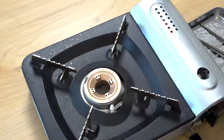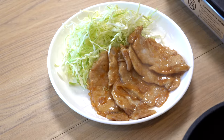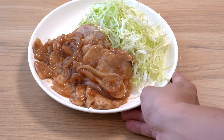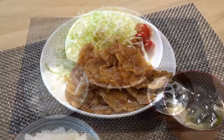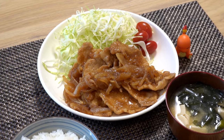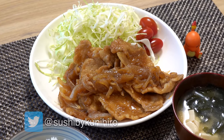Turn off the heat and arrange the pork slices beautifully on the serving plate. Put the onion slices on top of the pork — your delicious ginger pork is ready! It becomes a complete meal with rice and miso soup. That's it for today. I hope you enjoyed watching today's video — if you did, please give me a like and leave a comment below. If you haven't already, please subscribe to my channel and follow me on Twitter. Thank you so much for watching and I will see you soon in my next video. Bye-bye.